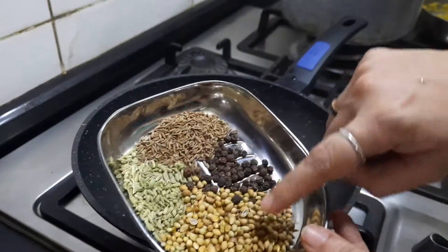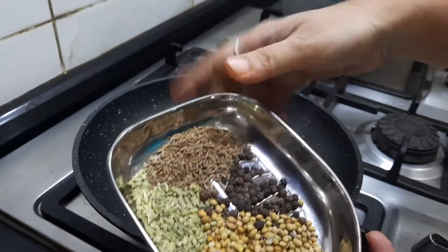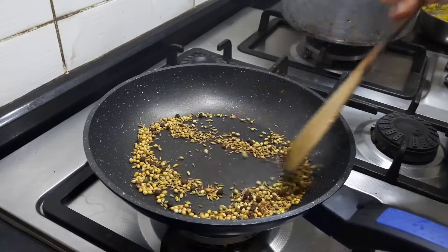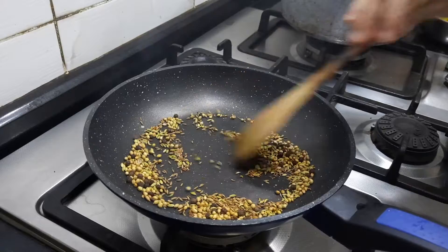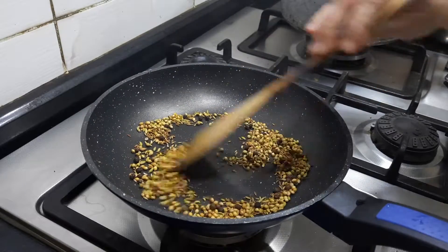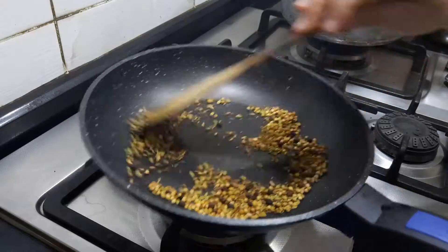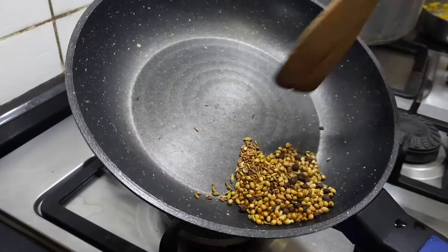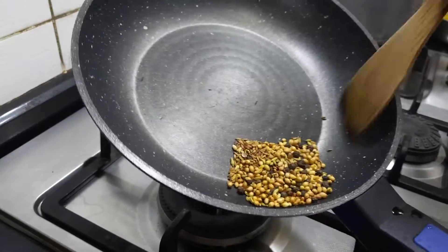First, let's dry fry the dhania, saunf, jeera, and pepper. I have been frying for about a minute and I am getting a good fragrance. The jeera and peppercorns are starting to splutter slightly — you can turn off the gas at that point. Make this into a fine powder; this can be a versatile powder you can use for all kinds of chundals.